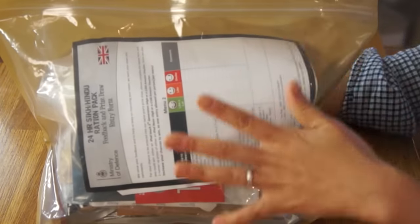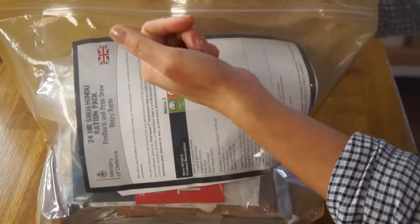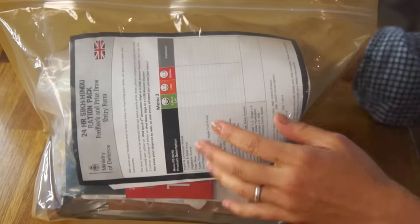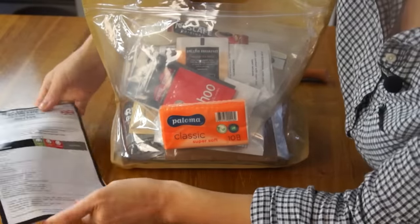First off, I really appreciate this bag — it is clear and resealable, so right from the get-go we can see exactly what is inside. Here's a list of food items. The ration contains a minimum of 4,000 kilocalories. Hot breakfast, main meals, and hot puddings are packaged in aluminum foil packages. These should be placed unopened in water and then heated to a rolling boil, though the contents can also be eaten cold. I think I'll try eating one hot and one cold.